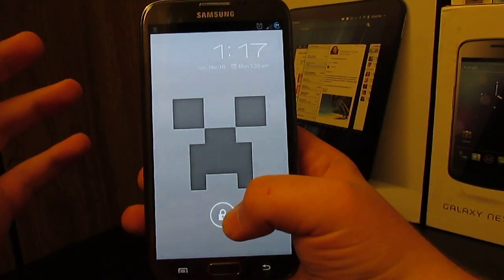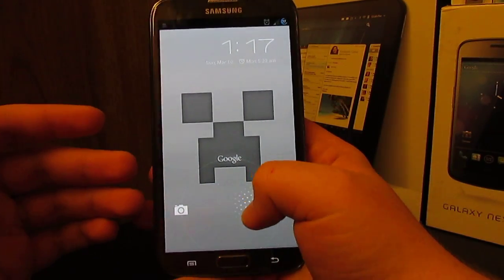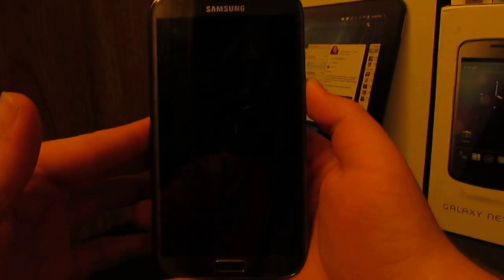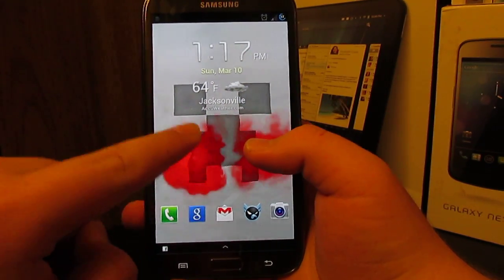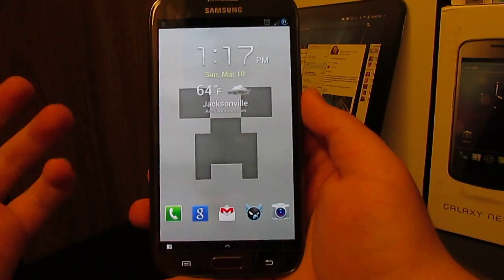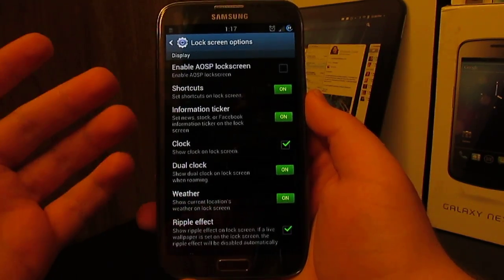Just a heads up — you can go to Google Now, you do have the camera shortcut, and of course you can just unlock it. I choose to use the TouchWiz lock screen because, who doesn't like it? When you're just bored you start playing with it, it's kind of fun.